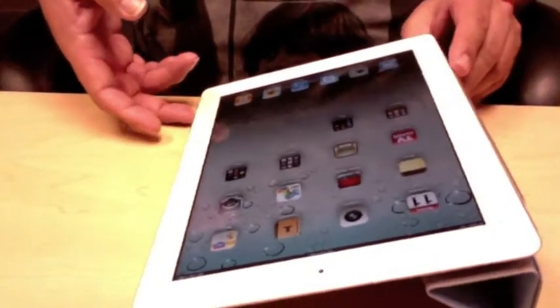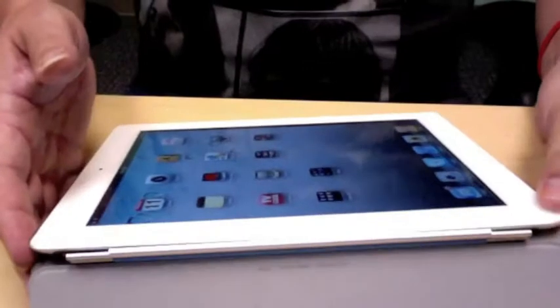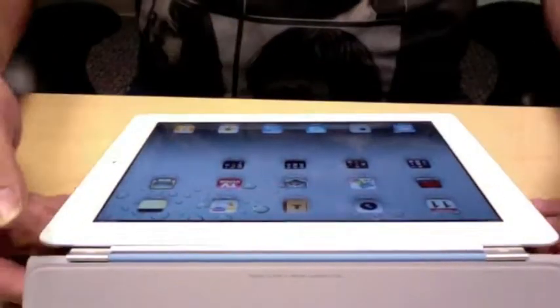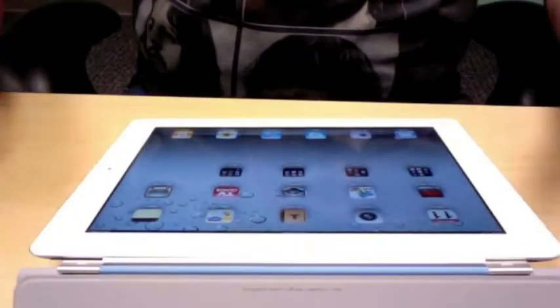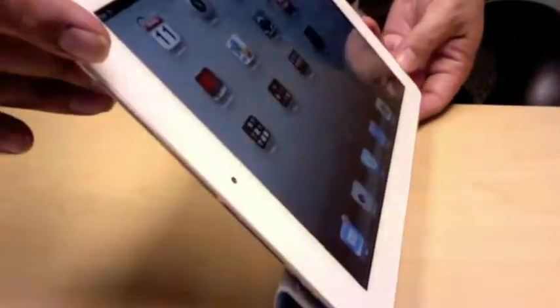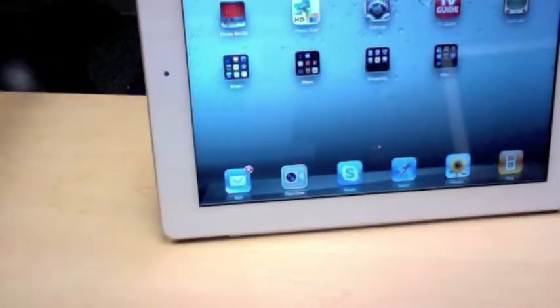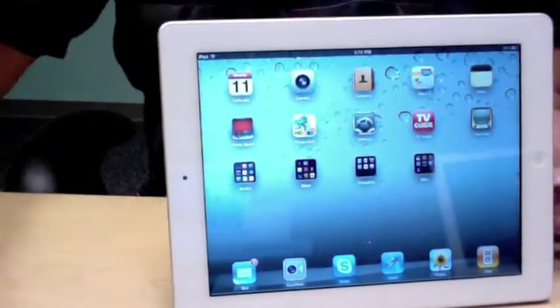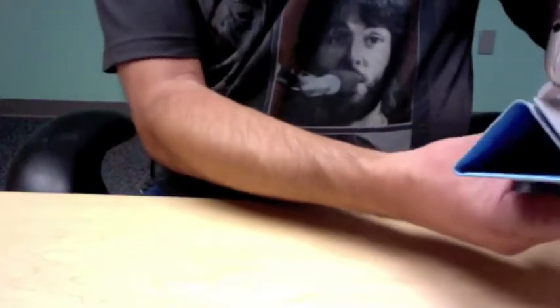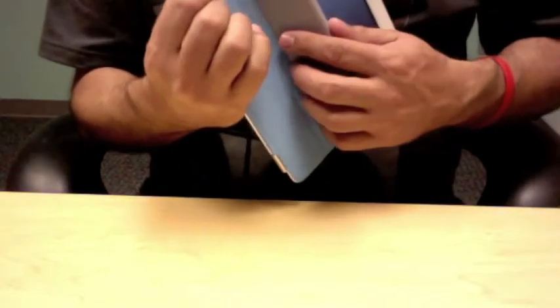This is also how we do the typing - I flip it all the way over and it works really well this way. You can also push it all the way over and it becomes a viewing stand. So that's the basics of using this flippy cover.